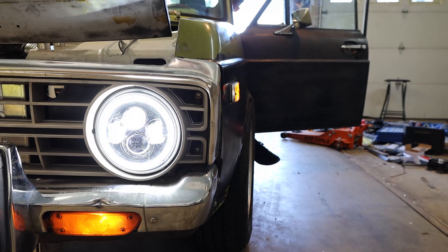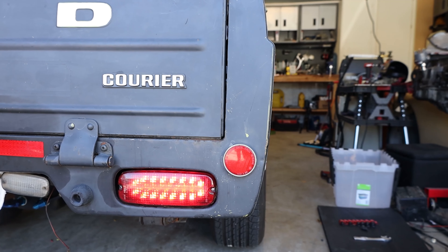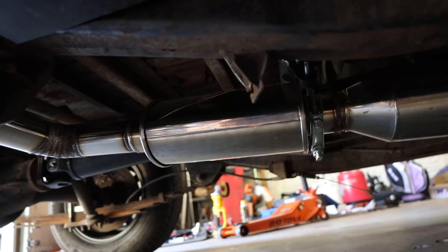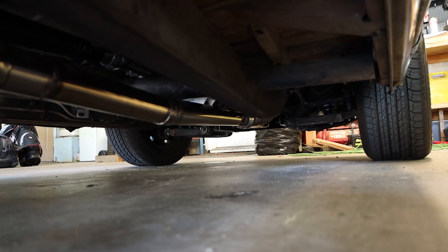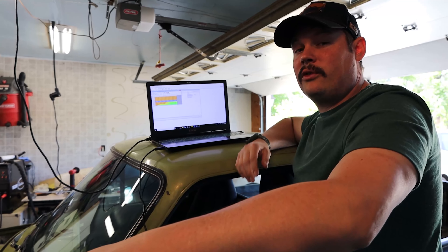The headlights are cheapos from Amazon — under $100. For the exhaust, we have a Vibrant Ultra Quiet muffler with a two-and-a-half inch all the way back, and then for the cutout it dumps out at three inches, choking down to two-and-a-half inch. I also ended up routing the wastegate back into the downpipe just to keep things a little bit quieter.